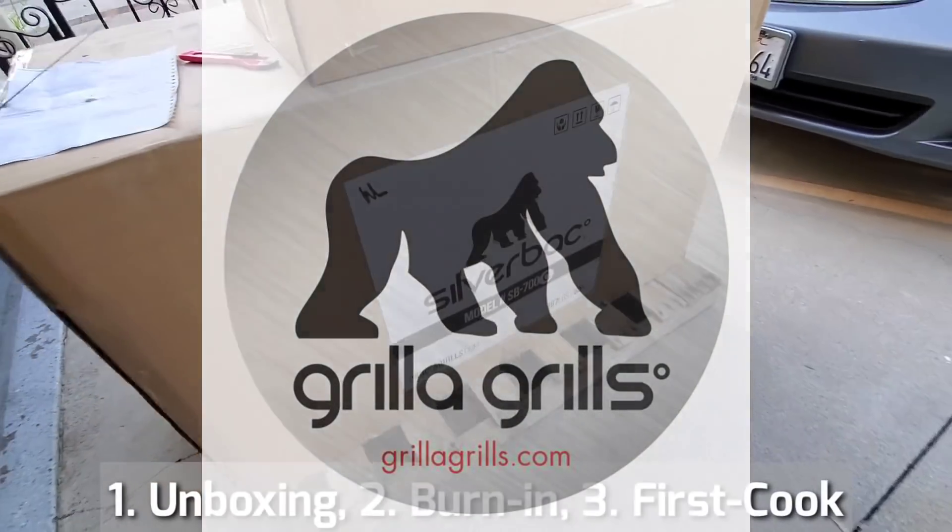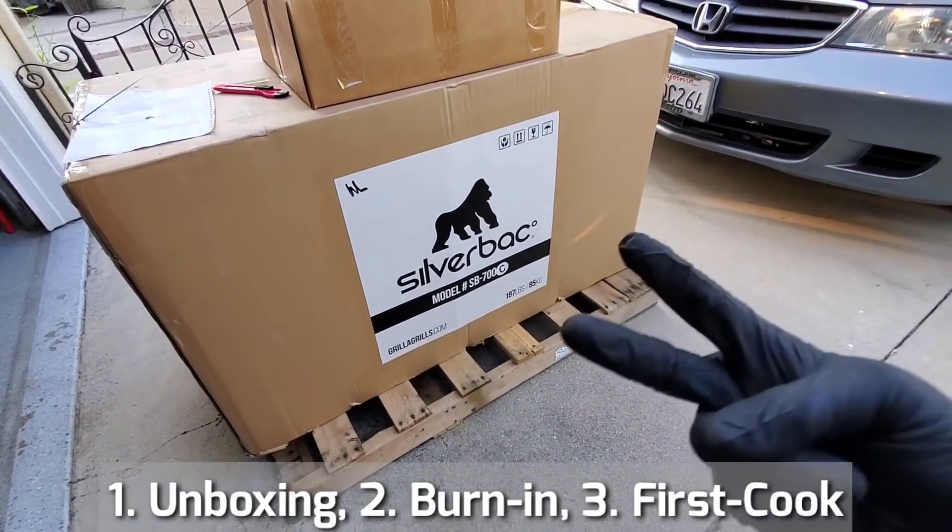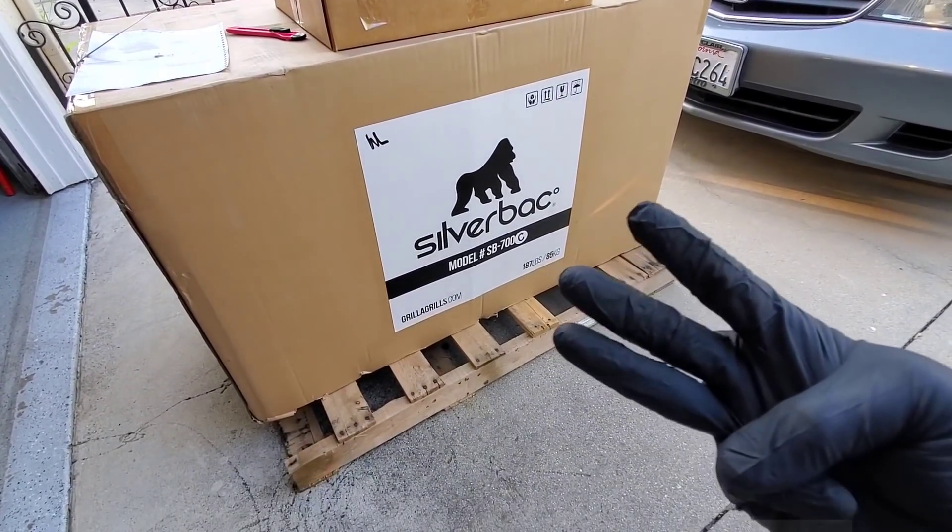So we're gonna do three things today. We're gonna do an unboxing, a burn-in, and a quick first impression cook.